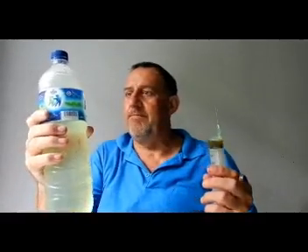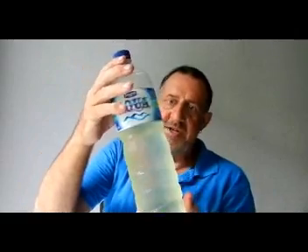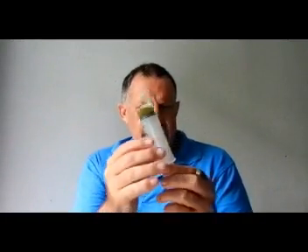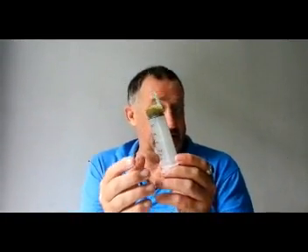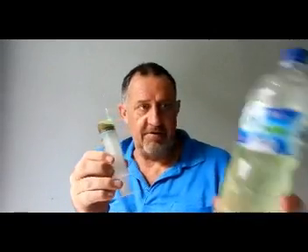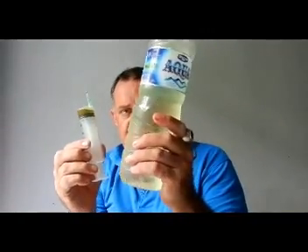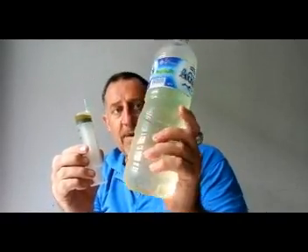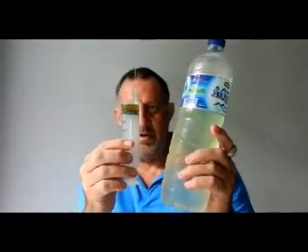Then just tip it up — there's a bit of back pressure there but look at that, you can see the colour of that water. That's definitely charged. That's CDS and we've used 24 drops, but I have a suspicion that using this method you'll probably get down to say 15 drops and still get the same effect. Look at that — that water's totally changed colour. The fresh bottle of water from the shop was clear, now it's yellow.